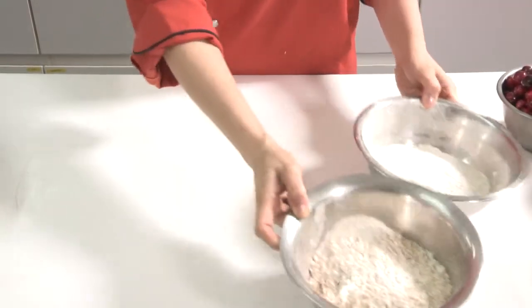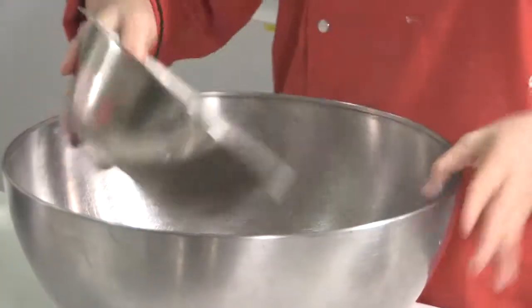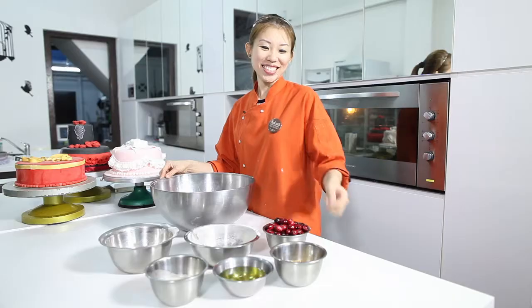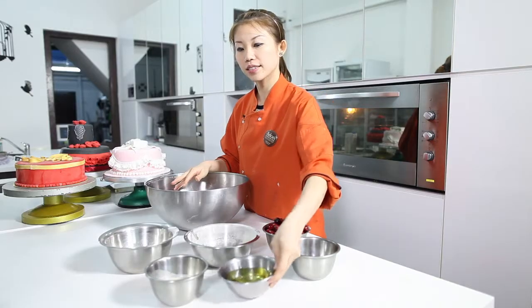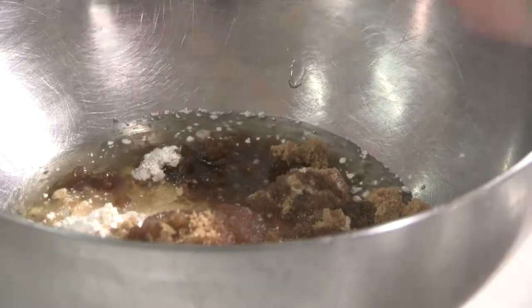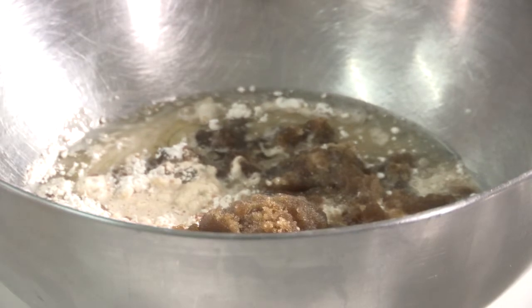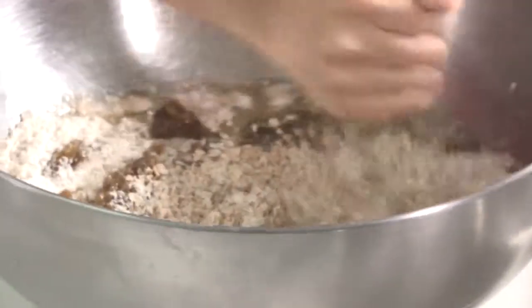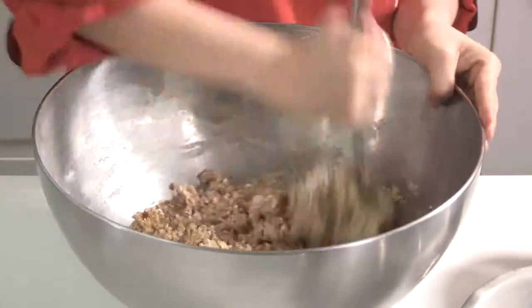Let's mix all the dry ingredients together. You need a big bowl and just pour in the oatmeal as well as the wholemeal flour. Now I'm going to put in the raw sugar. Add in the oil, followed by the rice milk. Mix them all together. This is a very high in fibre recipe and it makes a very great snack on the go. Just make sure that all the dry ingredients are mixed well into the wet ones, until it forms a wet dough like this.